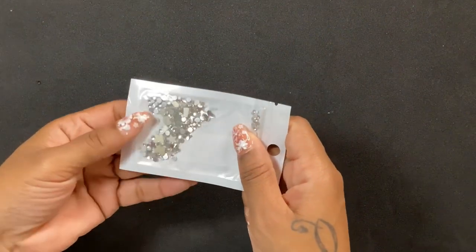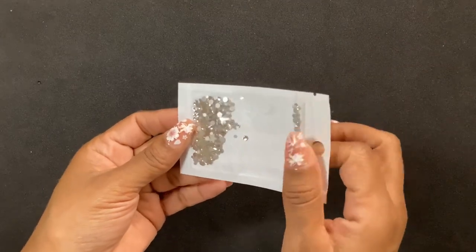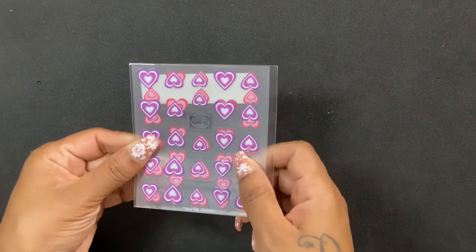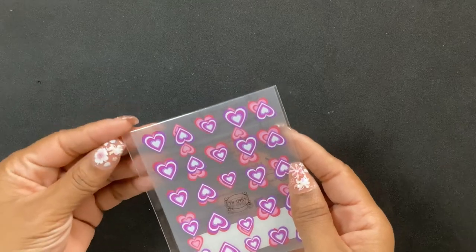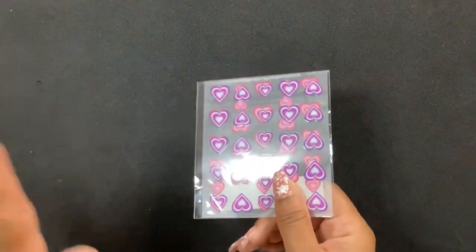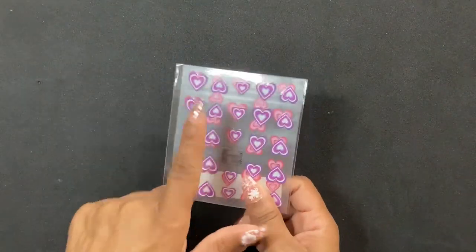I got some more sparklies — you can see they're different shapes and these are the classic white ones. I feel like you can never have too many of these if you do nails, so I picked some up. Then I got more stickers — I don't know if I'm thinking ahead for Valentine's Day, but between the teddy bears and the hearts, I like the pink and the little heart contrast.